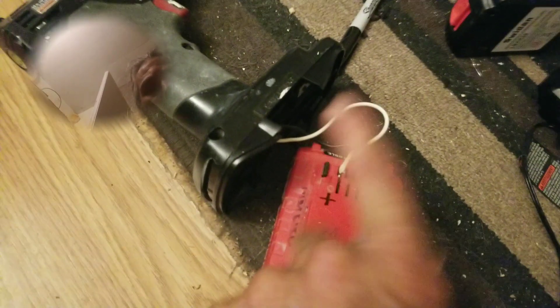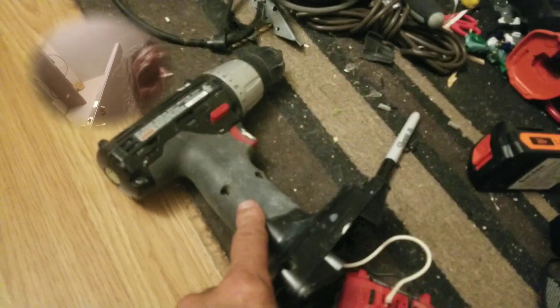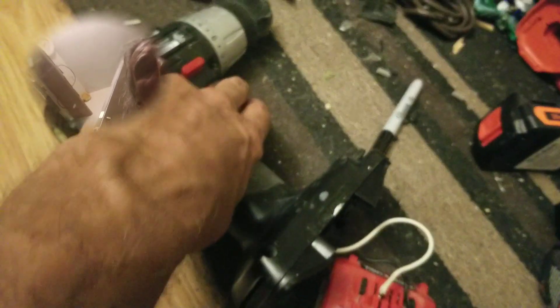I thought I would just solder the wires, and you've got to make sure you have the plus and minus correct, because the SCR inside will short out and smoke the wire — which I found out the hard way. So there you have it.